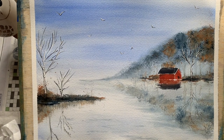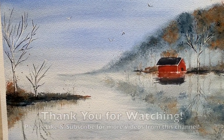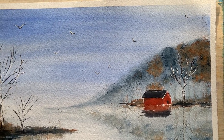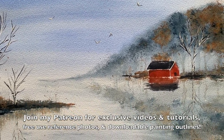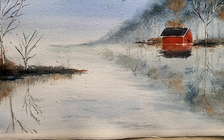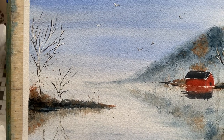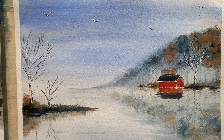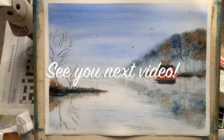And here we have it — the finished painting! Thank you very much everybody for watching. Please leave a like if you enjoyed the video, or subscribe to my channel for more art videos. Also please feel free to check out my Patreon page — I'll pop the link down below — which has some exclusive video tutorials as well as reference photos. I'll drop a link to my Etsy store as well where you can buy my artwork if you'd like. Thank you very much again for watching — I hope you enjoyed this painting as much as I enjoyed painting it, and I look forward to seeing you all again in the next video.